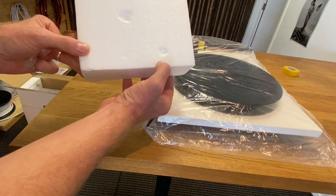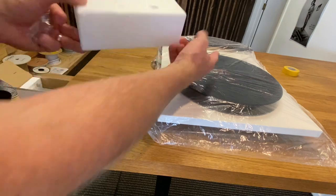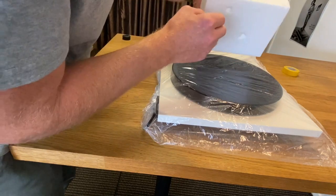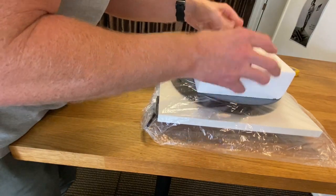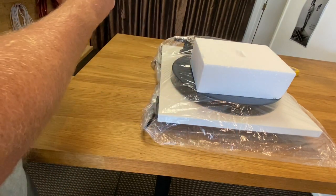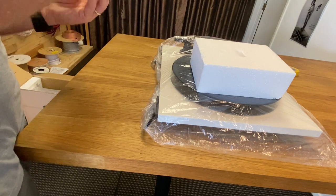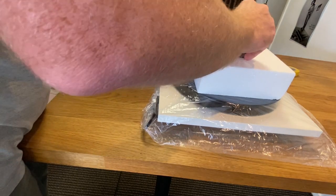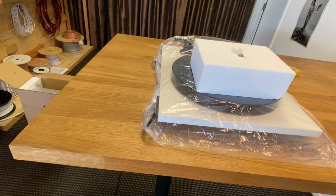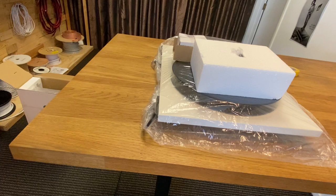Grab this bit of polystyrene — that little dimple there is caused by the centre of the spindle. Grab your counterweight, put it in this little plastic bag. Grab your box with its power supply, goes in there.